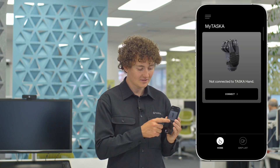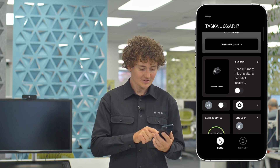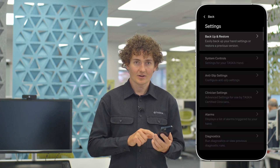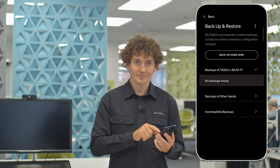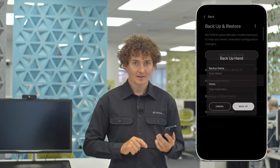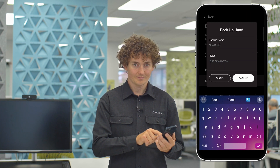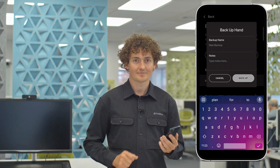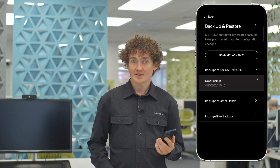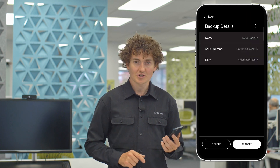Open up the myTask app and connect to the hand with Bluetooth. Once connected, navigate to Settings and click on Backup and Restore. Click on Backup Hand, give the backup a name, and hit Backup. You will now be able to see your backup hand under Backups of This Hand. If you tap on the backup, it will show you more details.